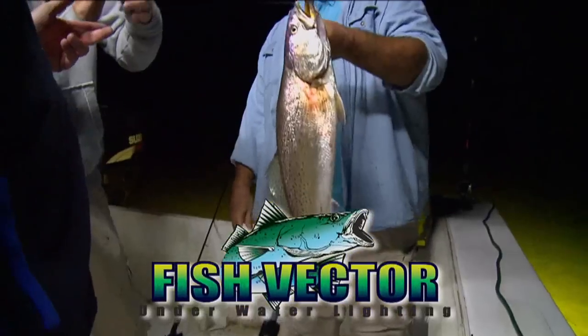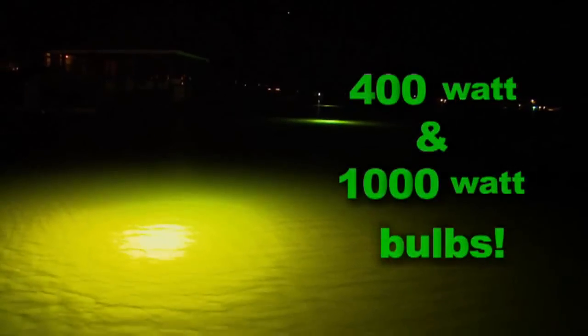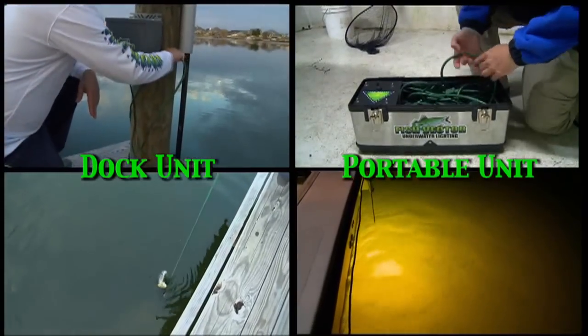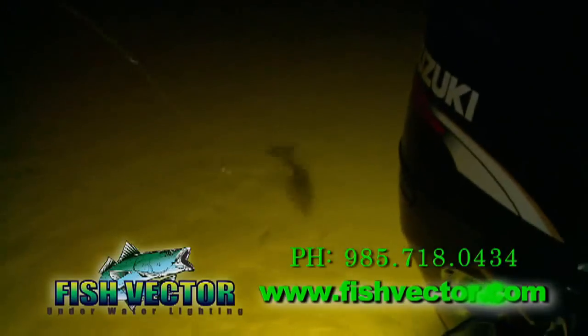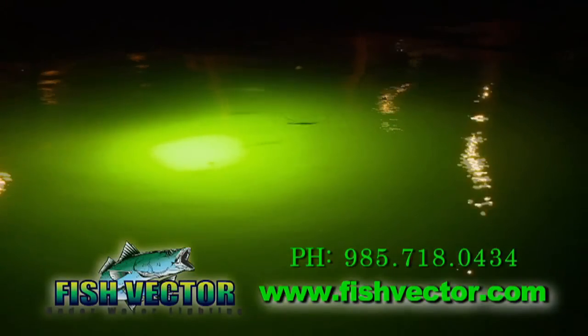The Fish Spector underwater lighting system with our patent-pending sound technology will get you out of the heat and bring the fish right to you. Big, bright 400 and 1,000-watt units allow you to fish comfortably at night and really see the fish. Both dock and portable units plug into a 110 receptacle and take just minutes to set up. Great for waterscaping, guaranteed to work on fish. Get out of the heat and into comfortable fishing with the Fish Spector underwater light system.